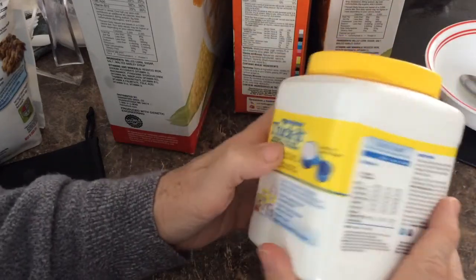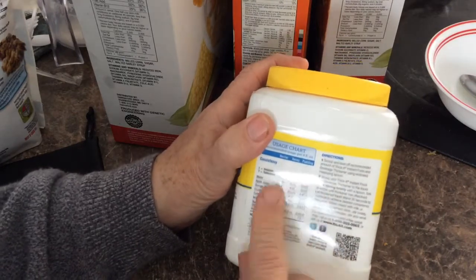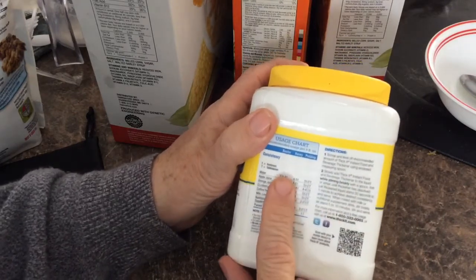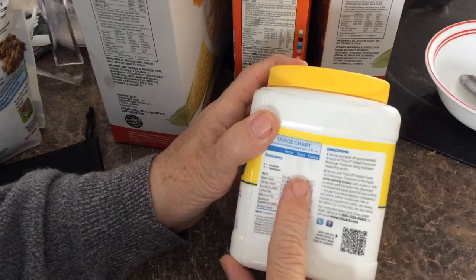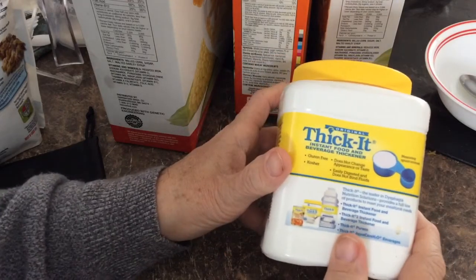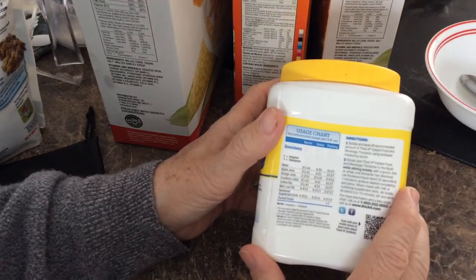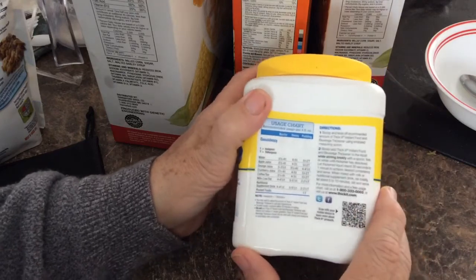Depending on the degree that you have it, there are different levels — whether you need it like nectar, like honey, or like pudding. So what you do is add this to the liquid you're going to drink to keep you from having problems with swallowing.